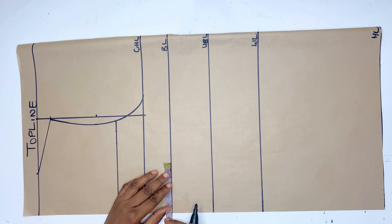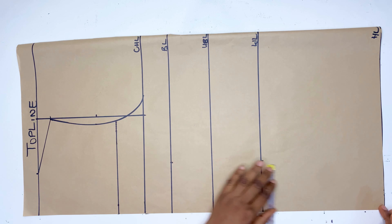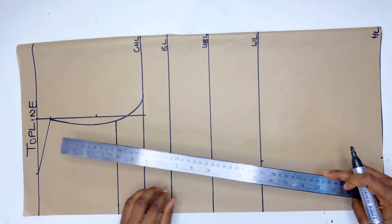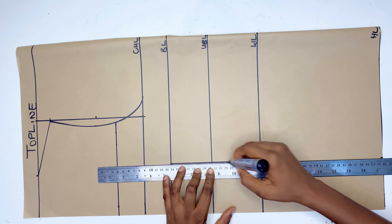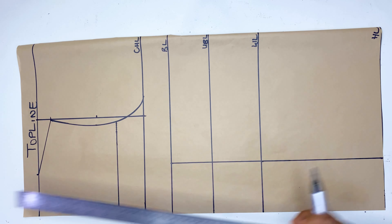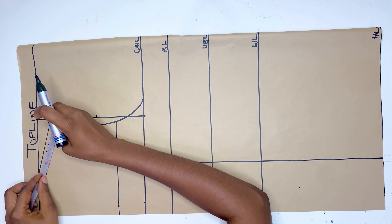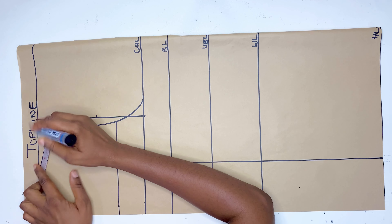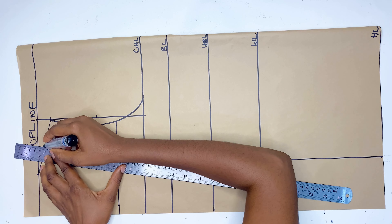From the bust line I'm going to mark half of my nipple-to-nipple measurement, which is also known as the bust span measurement. I'll mark it all the way down to the hip line and draw a straight line. After that, on the shoulder line we drew earlier, I'm going to divide it by two, mark it there, and connect it all the way down to the bust line.